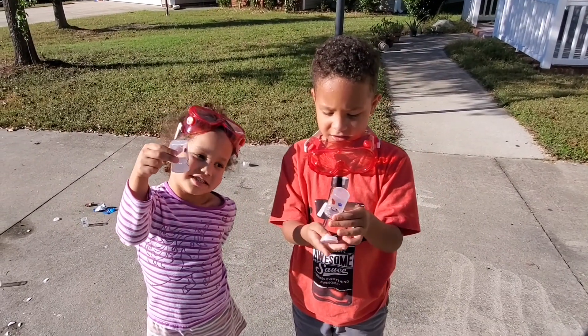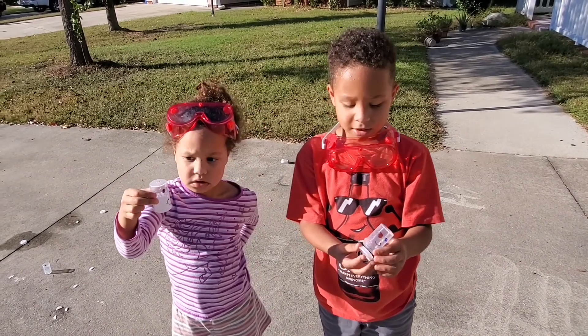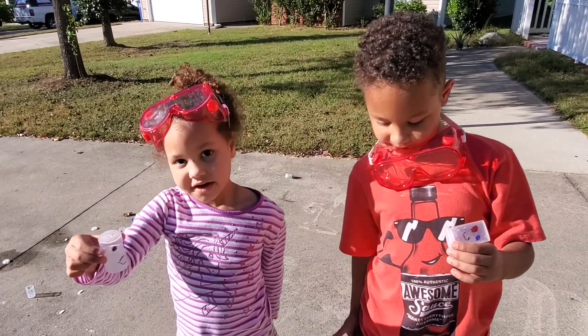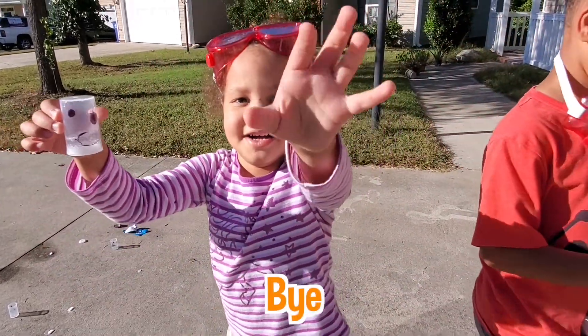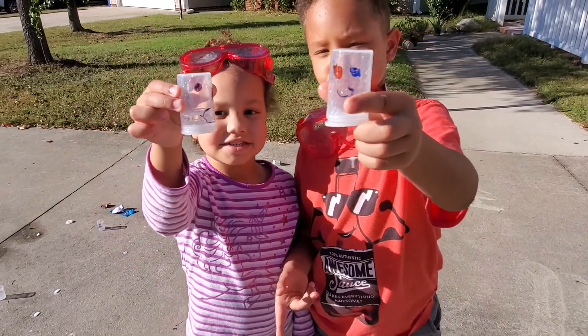Thanks for watching! If you want to see more of my videos, please subscribe — click on the subscribe button! Bye bye! Let's see those beautiful rockets. Bye bye!